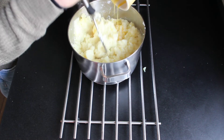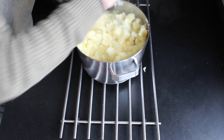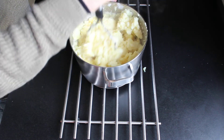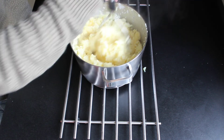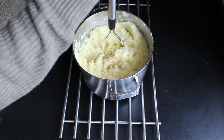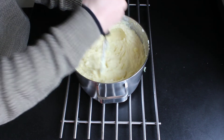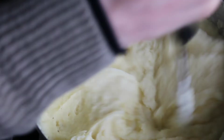Now add all of the egg yolks and mash them in immediately, otherwise we will get scrambled eggs. Add some freshly ground black pepper and keep mashing until you have a smooth mixture that isn't dry anymore. Otherwise add some extra butter or milk.